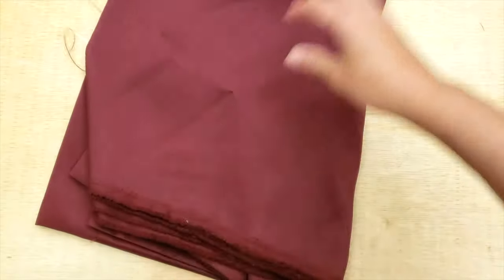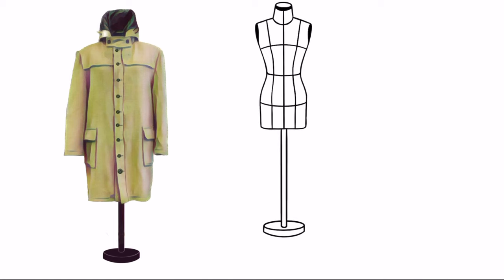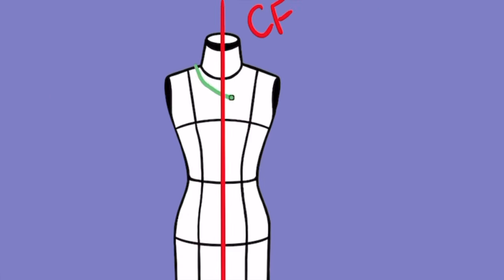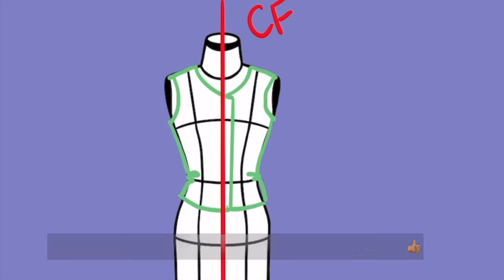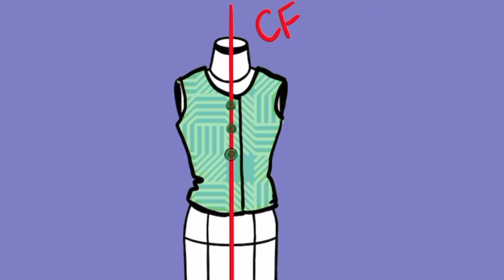But if you are making a garment from scratch, then you have to consider that the buttons should be placed at the center front. You have to extend the pattern of your garment around one inch from the center front in order to be able to place the buttons at the center.